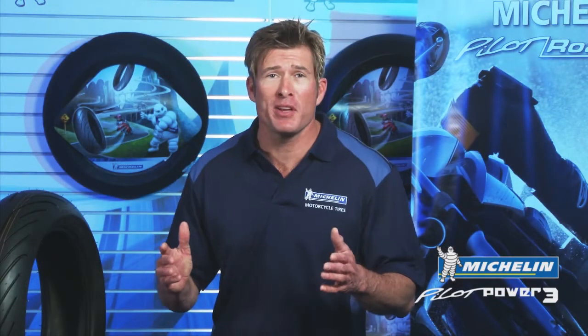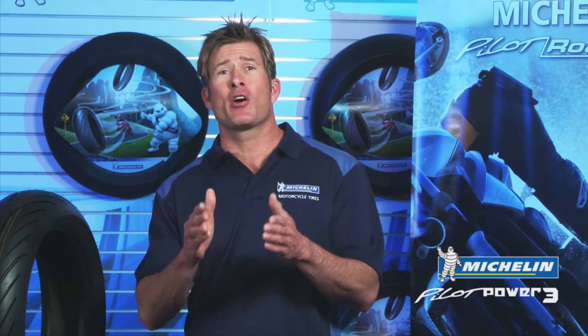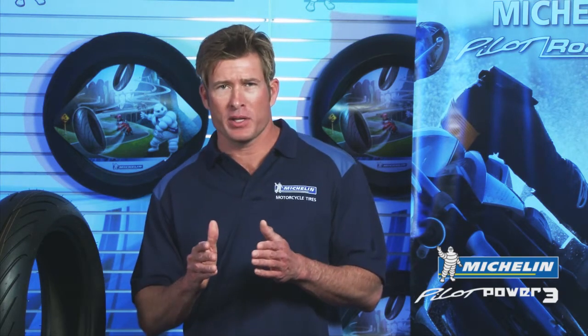Hello, I'm Johnny here again from Michelin. If you're a sport bike enthusiast, I know you want to hear about our all-new sport bike street tire, the Michelin Pilot Power 3.